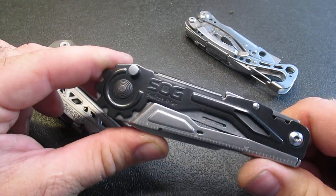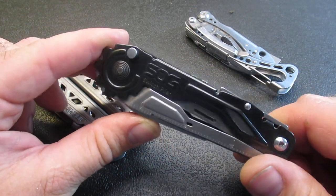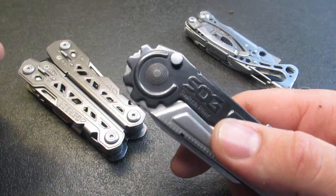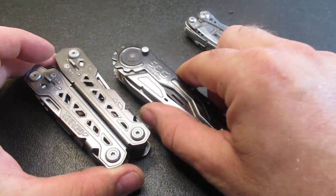For now, I just want to go over some of the positives and the negatives of this multi-tool, so that you can, after you watch this, perhaps go to DLT Trading or skip it and buy something else.